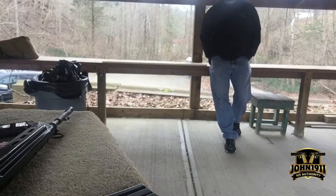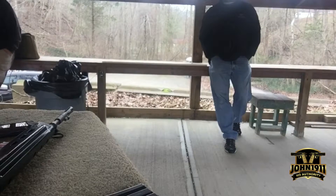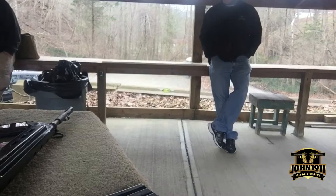The .244 Remington — what is it? It's a 6mm based, I think, on a .257 Roberts case, which actually was based on a 7mm Mauser. They necked it down to 25 caliber for the .257 Roberts, and then necked it down again to the .244 Remington. They did it about the same time that Winchester did the .243.